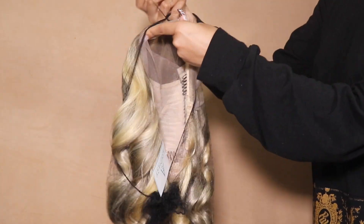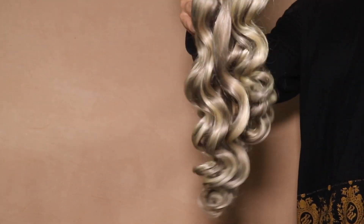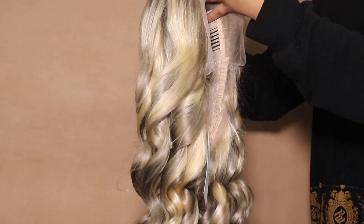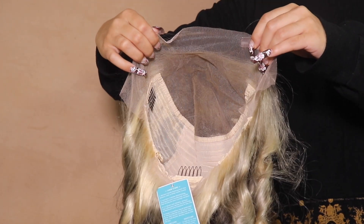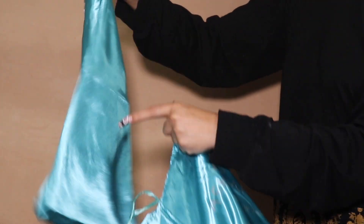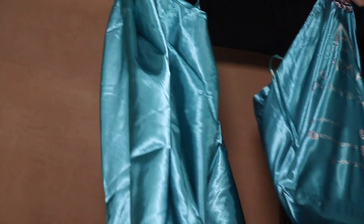I'm very excited because this one came curled, colored, and pre-plucked all at once, which was all very exciting. Look how much parting space you get — it isn't fully 13x4, but it does have a very deep parting space. You can do a side part or a half up, half down for sure.